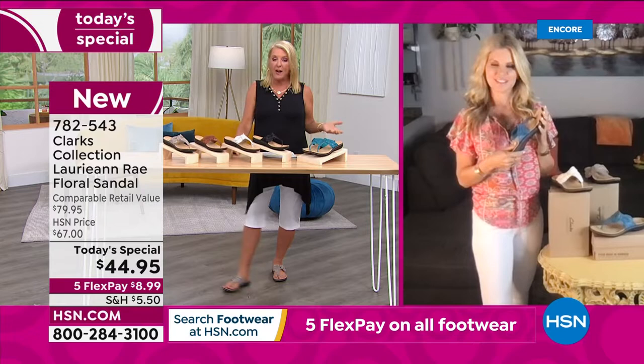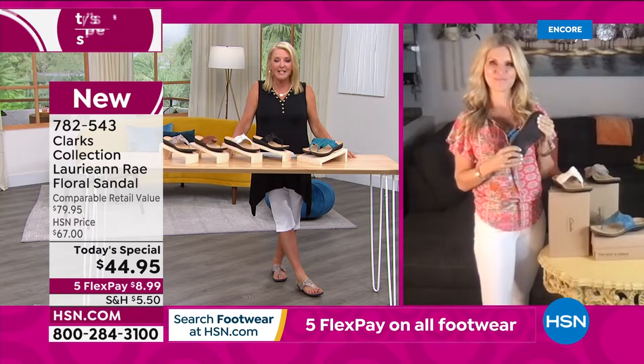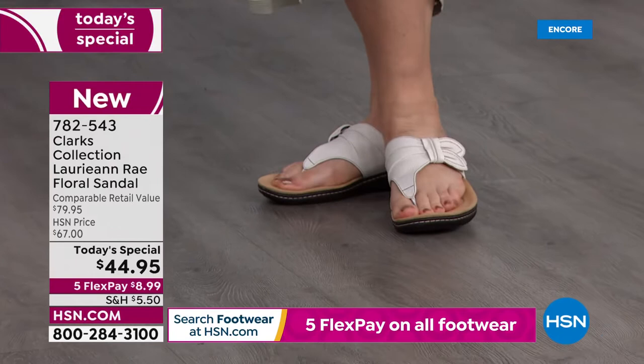I needed some really cute sandals but knew I wanted them to be comfortable. My friend said, 'Suze, you absolutely have to buy Clarks.' Now, I've sold Clarks for years. I couldn't get the specific style I wanted at HSN, so I went to a Clarks store in the mall. I wanted to shout with a megaphone: 'Everyone, please go to HSN and check our prices because we have such awesome deals.' But I went ahead and paid full price, and I've never regretted it to this day.